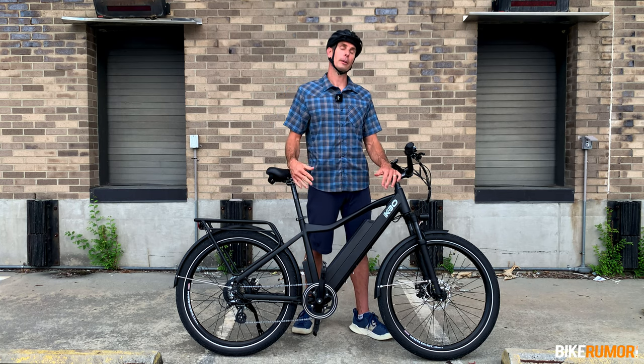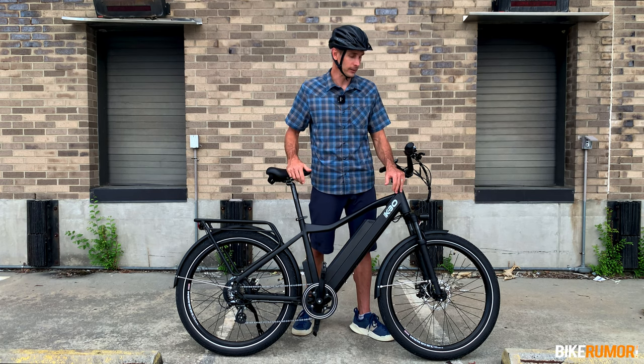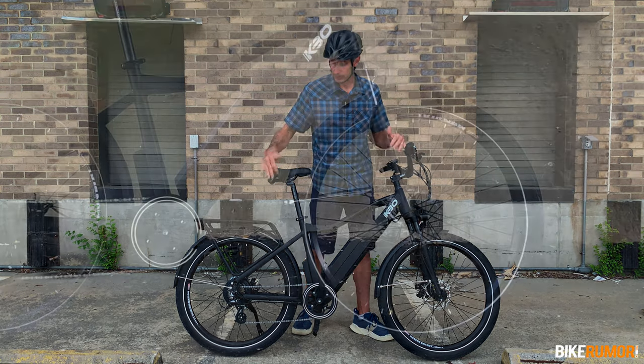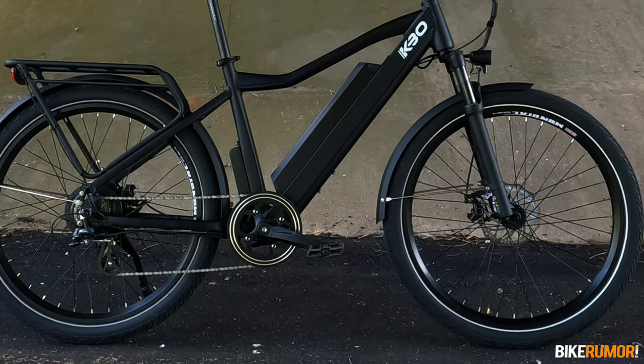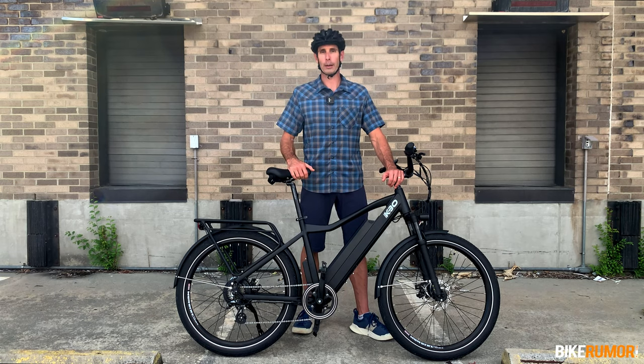Another thing contributing to the ride quality are these big 27.5 by 2.4 inch tires. And while there's a lot of no-name brand stuff on this bike, they actually do have Panaracer tires on there. So I'm impressed with the fact that they spec'd a good quality tire. The grip is great, traction's great, and ride quality from the tires is great.